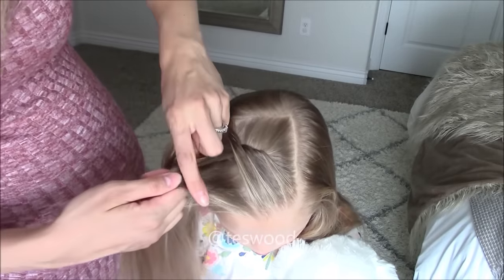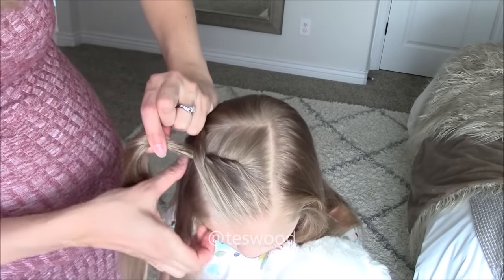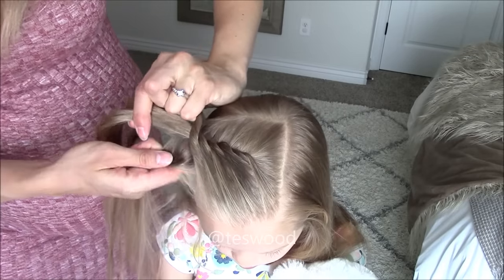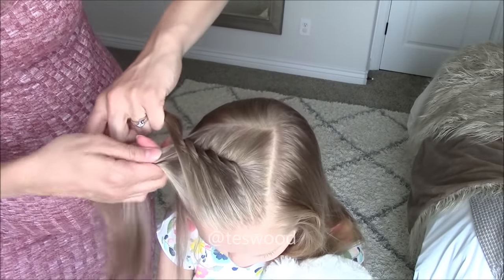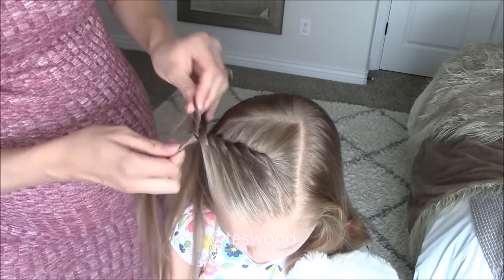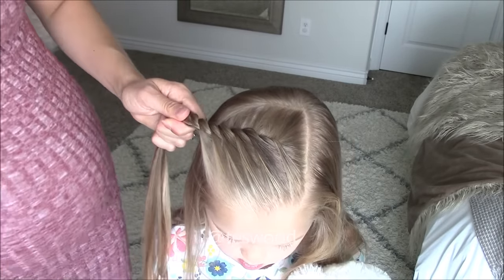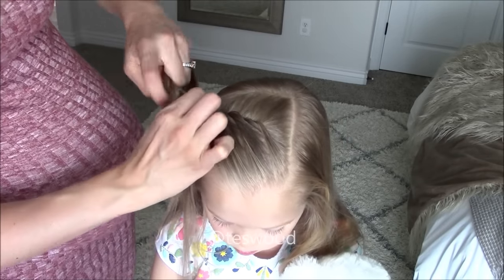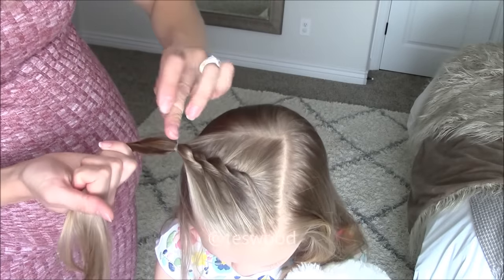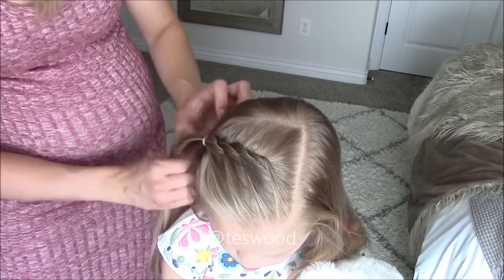Add hair again, continuing to smooth as you go, and repeat those steps, continuing to add hair until you have braided the desired amount in the crown section. Then take both strands and twist each towards the front and cross to the back a few times just before you secure the hair with an elastic. Secure with the elastic right next to the last hair that you added in to keep it nice and tight.